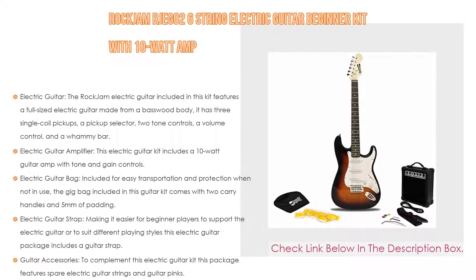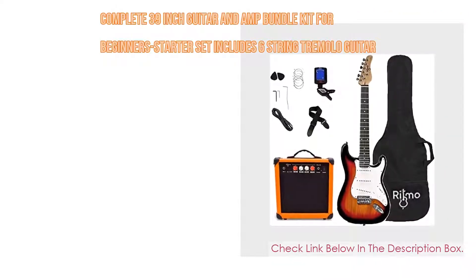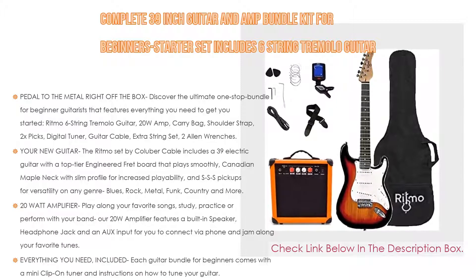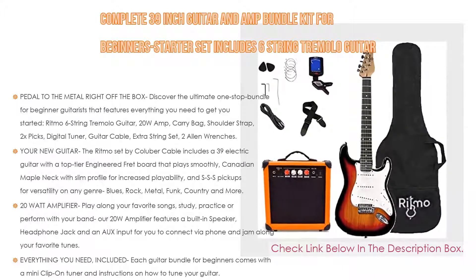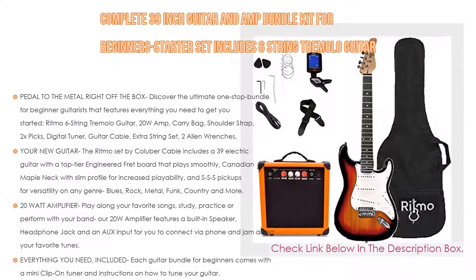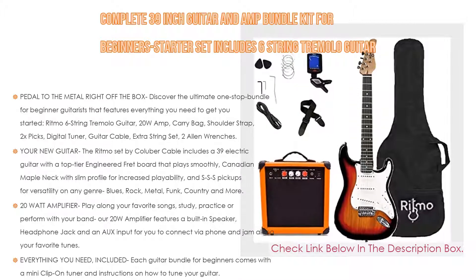Number two: the complete 39-inch guitar and amp bundle kit for beginner starter set — the Ritmo six-string tremolo guitar. This is the editor's choice because it has everything ready right out of the box. Discover the ultimate one-stop bundle for beginner guitarists featuring everything you need to get started: a Ritmo six-string tremolo guitar, 20-watt amp, carry bag, shoulder strap, 2x picks, digital tuner, guitar cable, extra string set, and two allen wrenches.